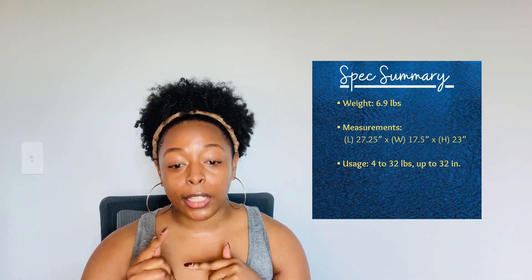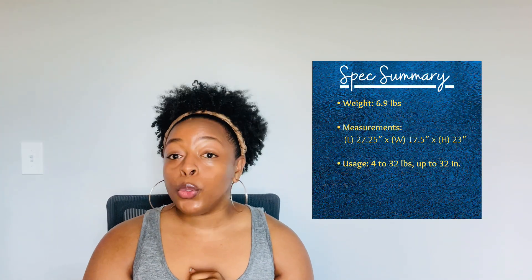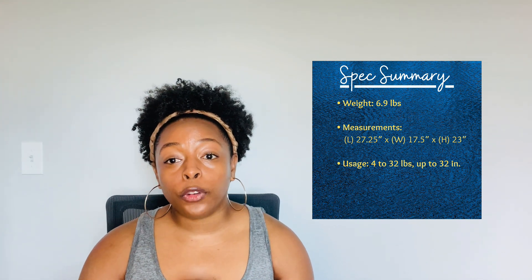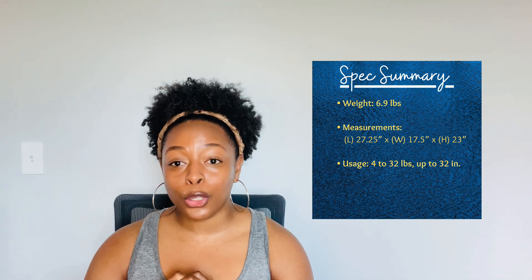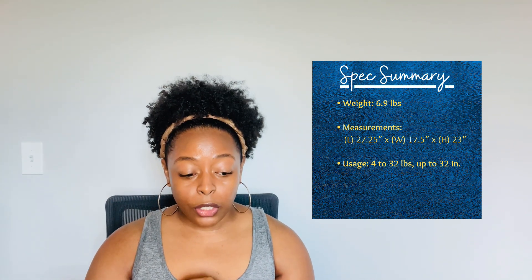Who takes longer to say it than it does to use it? We'll start off with some of the specs straight from the website. It weighs 6.9 pounds, the length is 27 and a quarter inches, the width is 17 and a half inches, and the height is 23 inches. Usage-wise, it's for babies between four and 32 pounds and up to 32 inches.